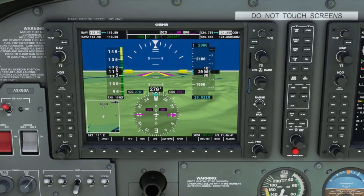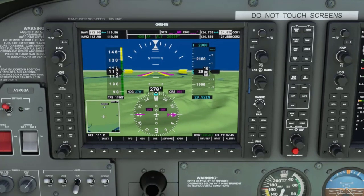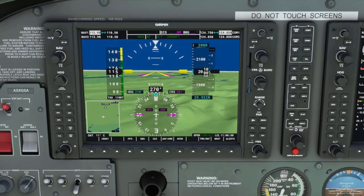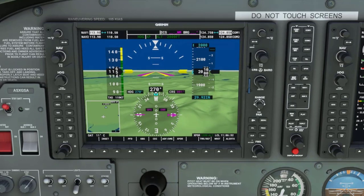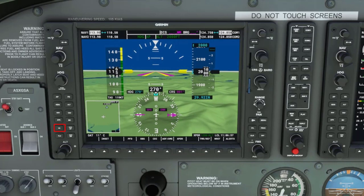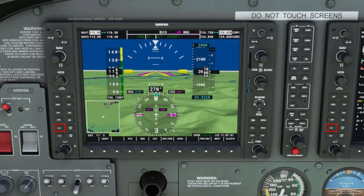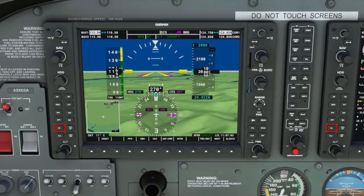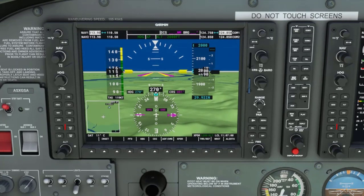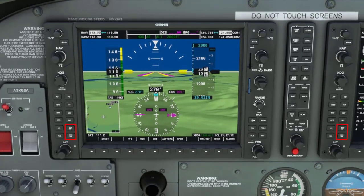The vertical speed key, or VS key, is used in combination with the nose up and nose down keys to control the rate of climb or descent in 100 foot increments. The VS key is located in the lower left corner of the primary flight display or PFD, and the lower left corner of the multifunction display or MFD. The nose up and nose down keys are also located in the lower left corners of both the PFD and MFD.